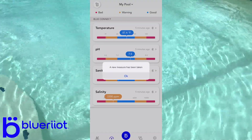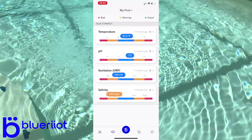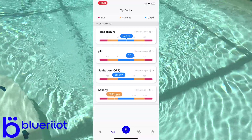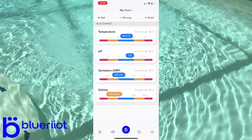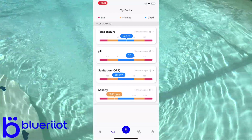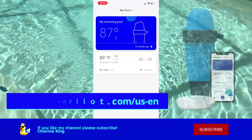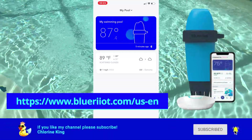We click on a new measurement taken, and at the end of the day this is a very cool product. I love how it measures salinity. Hopefully you guys learned a little bit about the product, how it works, how to set it all up, and how to get your pool measurements on your cell phone. It's a great product — I totally think it's worth buying. Pick one up at your local pool store or through someone like me. Like and subscribe and stay tuned for more videos!